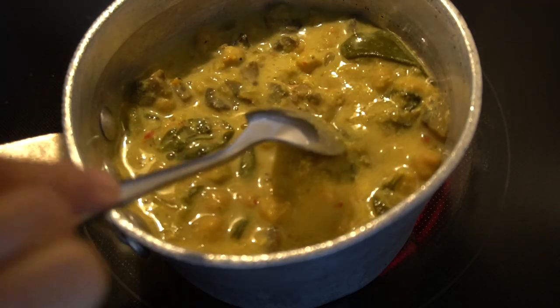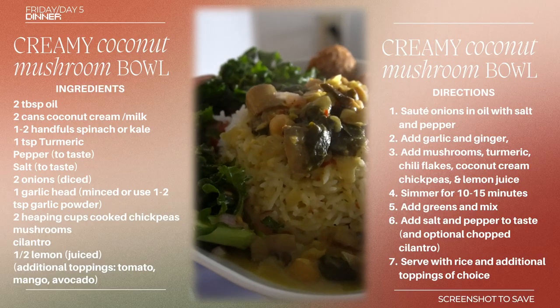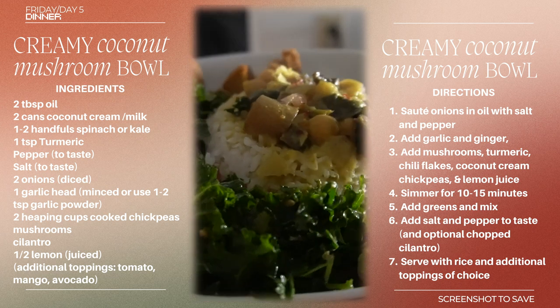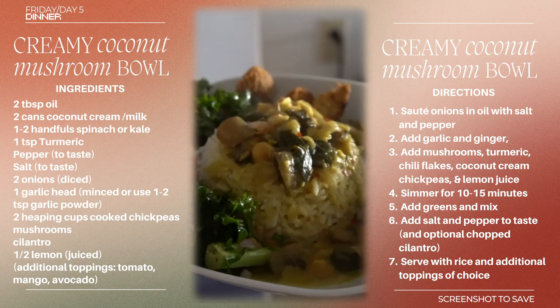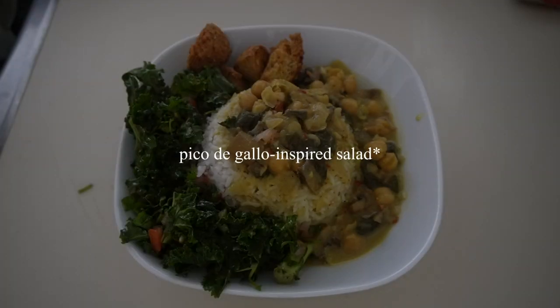We're having a coconut chickpea mushroom dish that I made a while ago and batch-froze so I could defrost it for a dinner like this when I don't have time to cook after work. It's super easy — just sauté onions, garlic, salt, pepper, turmeric, coconut milk, chickpeas, and cilantro. You could add spinach, mushroom, any vegetables really. We're serving it with rice, some little falafels, and the pico de gallo — I love this meal, it's one of my favorites.